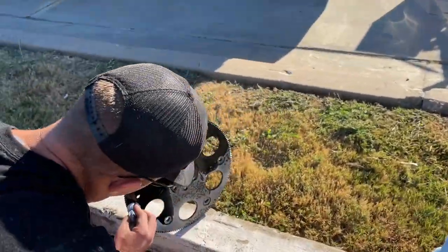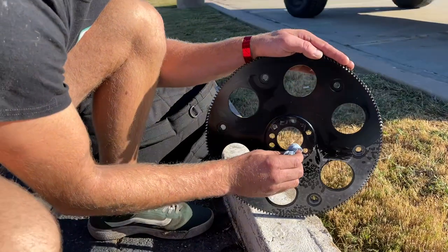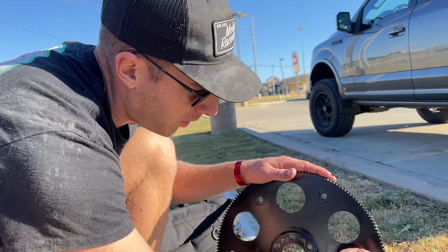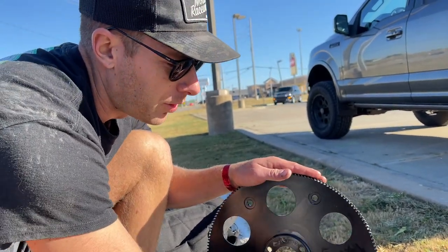He's got red Loctite. Getting her real shiny — got a lot of oil on her. She's been spraying everywhere. Thought we better clean her up before putting it back in.